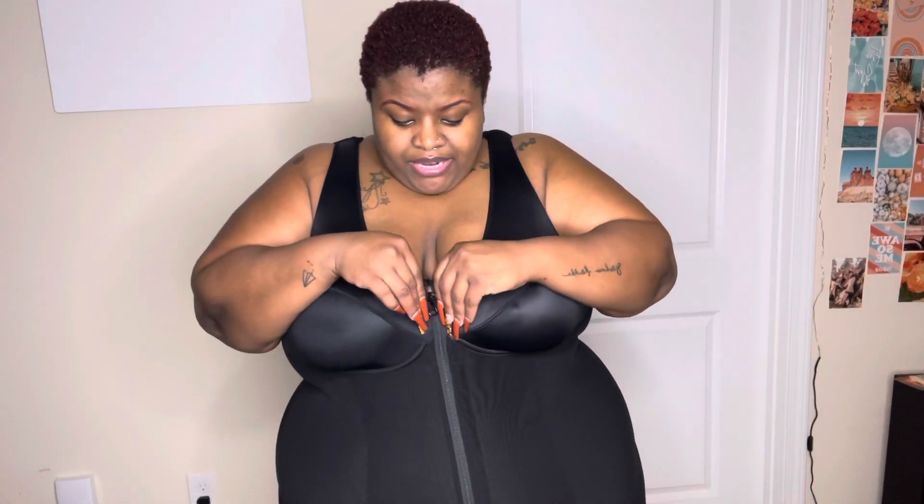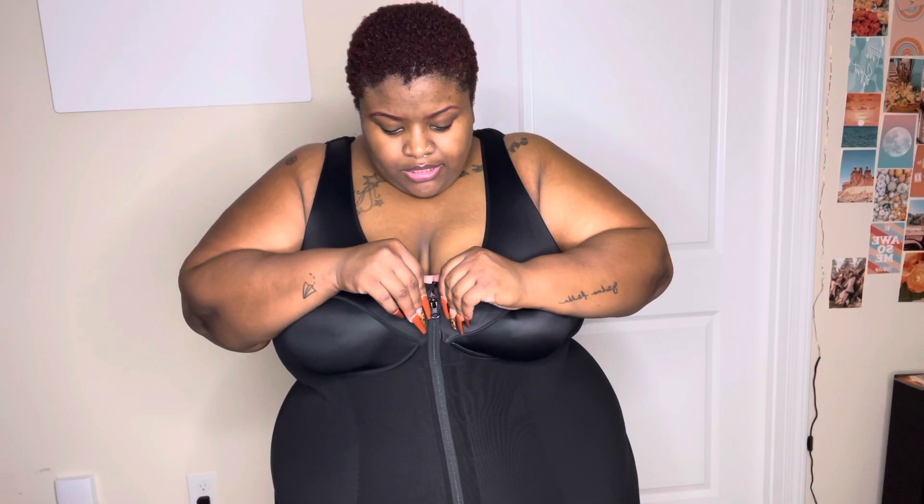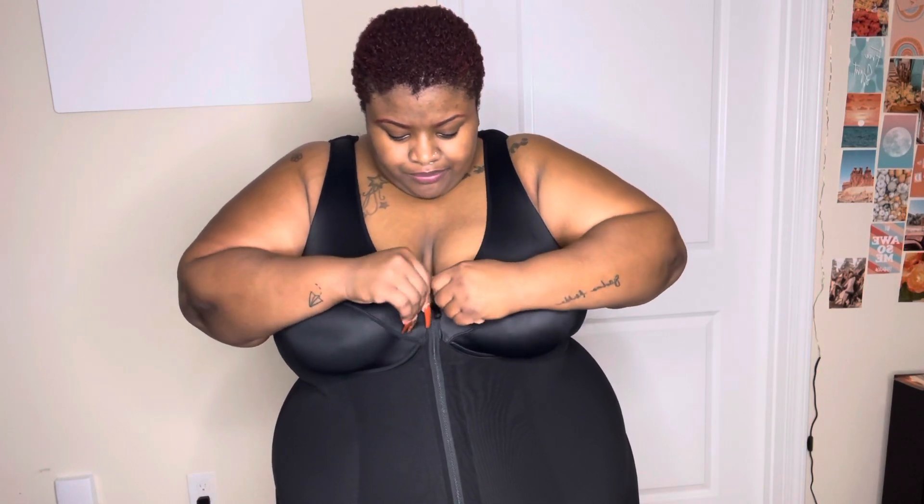This garment is amazing. Let me show you the little details — this is the little hook. I'm not going to take it off, but I am going to zip it down a little bit so you can see how the little hooks come together. This is how the hooks look, and now I'm going to zip it back up.